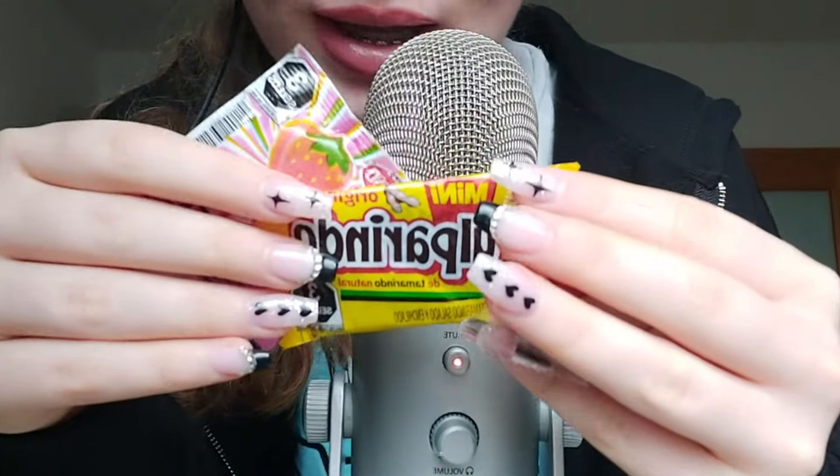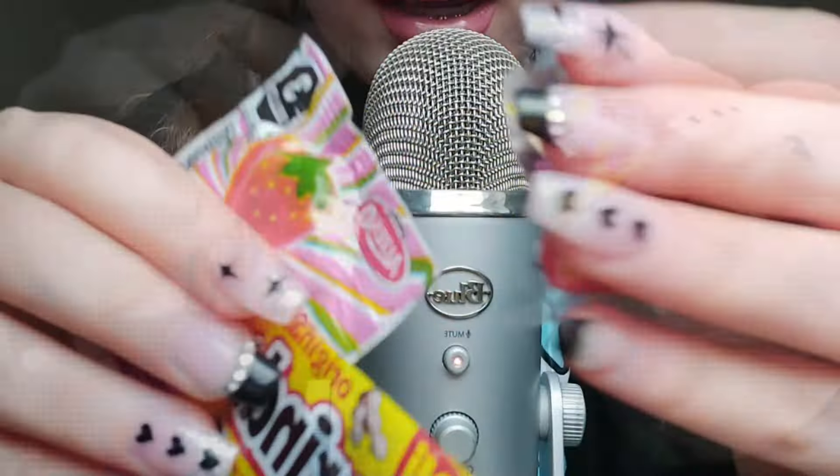Let's try some Mexican candy. First I have this. It's called Pica Fresa, Sabor Fresa. Let's open it.